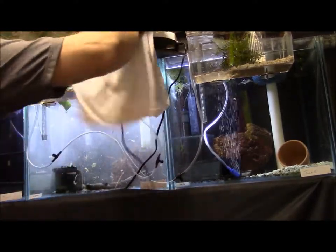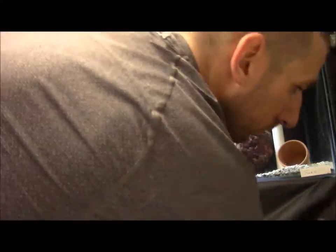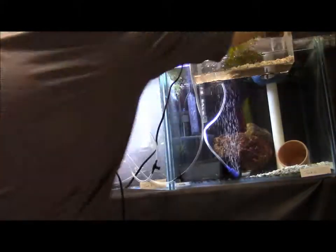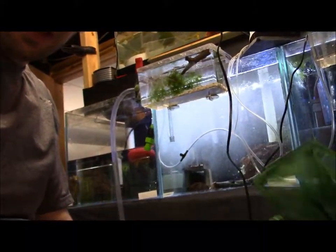Clean up as I go here. Make sure you guys always use different nets for each tank, so you always want to have a bunch of these on hand.